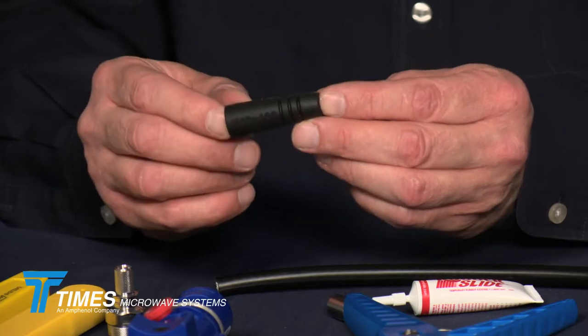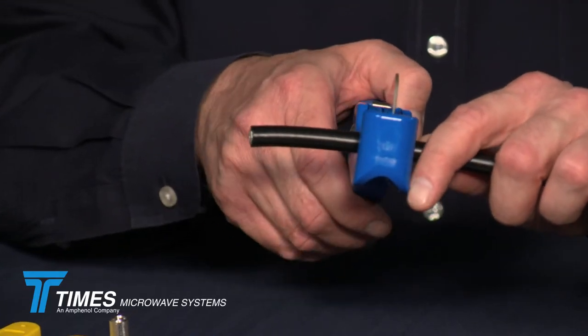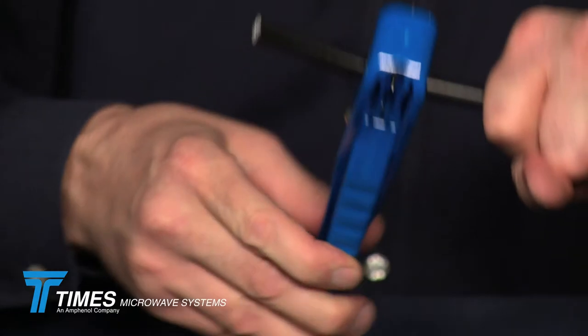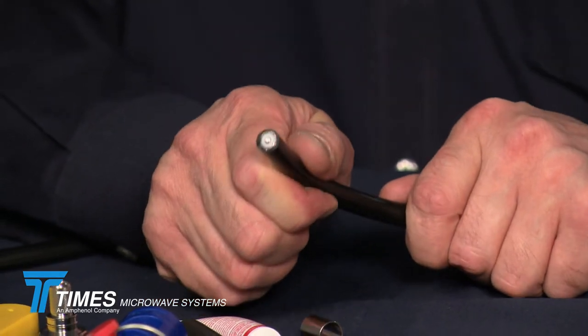We're also going to demonstrate our WSB400 strain relief weather seal boot. Although this cable may look cleanly cut, we're going to demonstrate the cutting process because this is a good first step in the termination of any connector. We get a couple inches back from the end of the cable, apply a little downward pressure on the tool, and spin it right around the cable. This scribes through everything including the center conductor, and you'll notice that the cable is nice and round — a square, clean cut — and it remains nice and round. This is an excellent way to start the termination process.